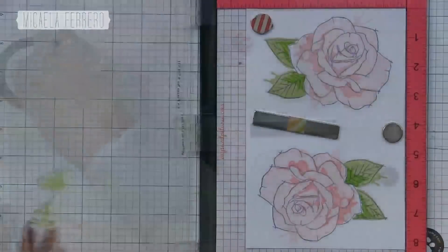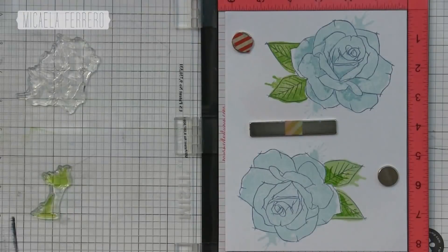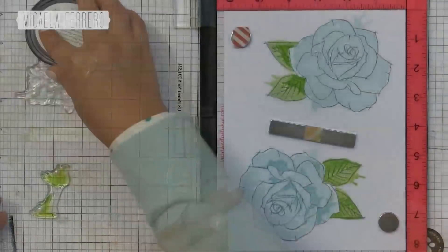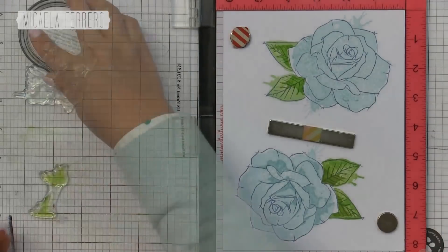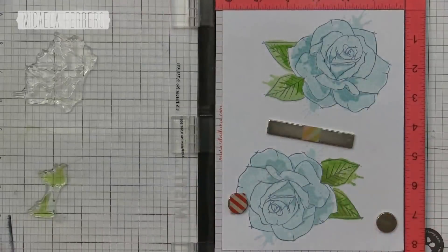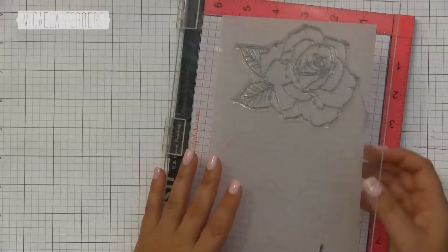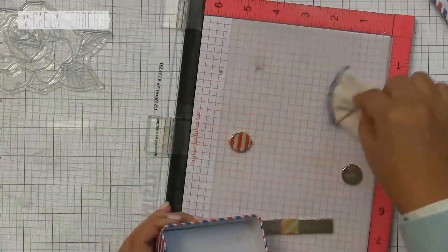Con las celestes voy a hacer lo mismo: no les voy a dar tanto contraste sino que voy a usar el mismo celeste de Altenew que se llama Sea Glass para darle esa oscuridad que le da la sombra a los pétalos de la rosa. Ahora que tenemos nuestras cuatro rosas — dos rosadas y dos celestes listas — vamos a hacer exactamente lo mismo pero sin darle fondo: solamente el contorno en embossing dorado en papel grafito o papel vellum.